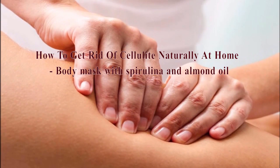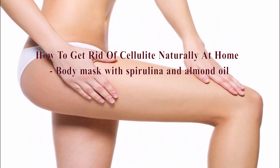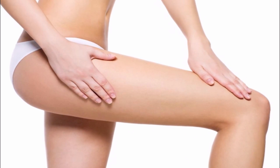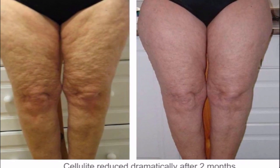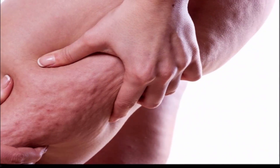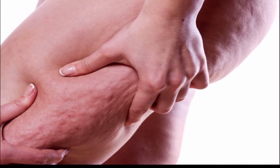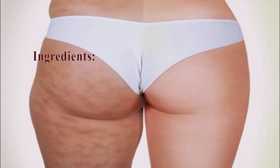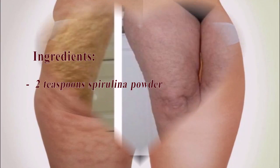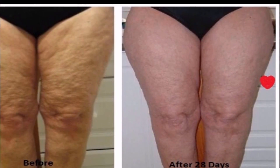How to get rid of cellulite naturally at home: a body mask with spirulina and almond oil. This mask will eliminate toxins accumulated under the skin, straighten the surface, and reduce the orange peel effect. The natural ingredients of the almond oil will help the skin become tender, soft, and elastic. Ingredients: 2 teaspoons spirulina powder, 100 milliliters almond oil.